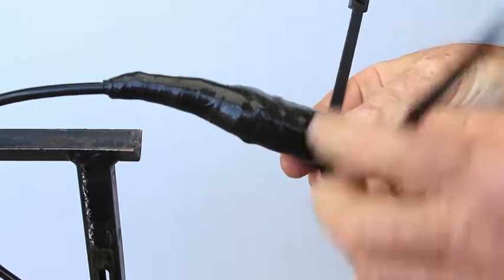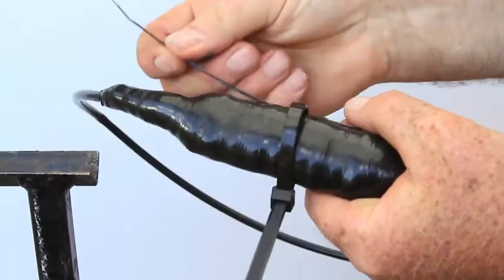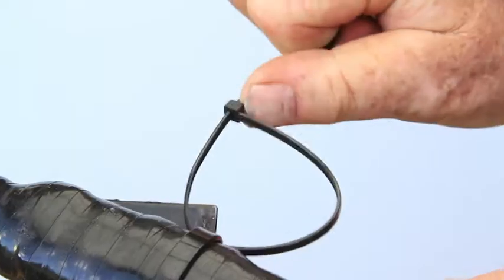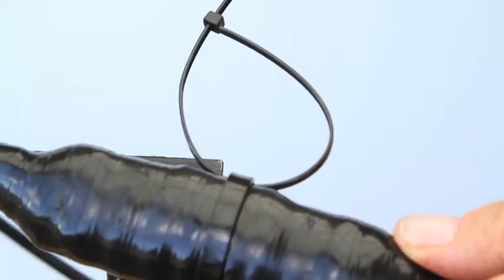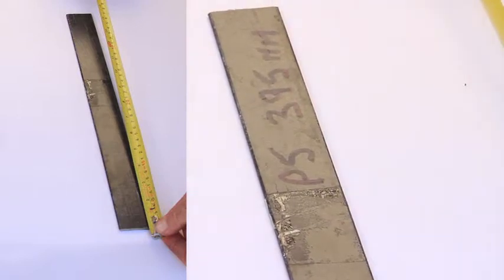In wet areas, apply two zip ties to the sealed two-pair joint to house the support bar in pits or cable rests in manholes. Cut the support bar at 395mm to suit the P5 pit.